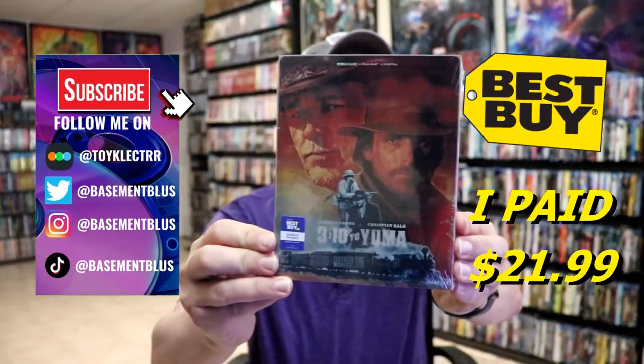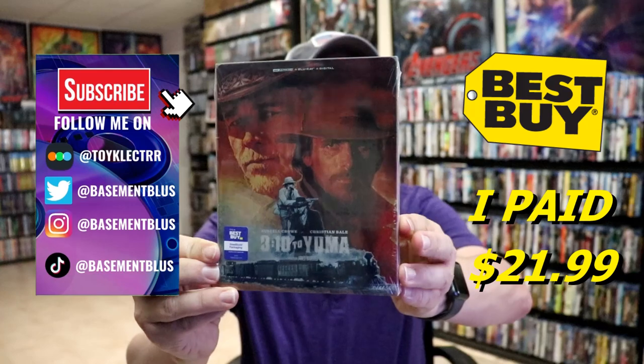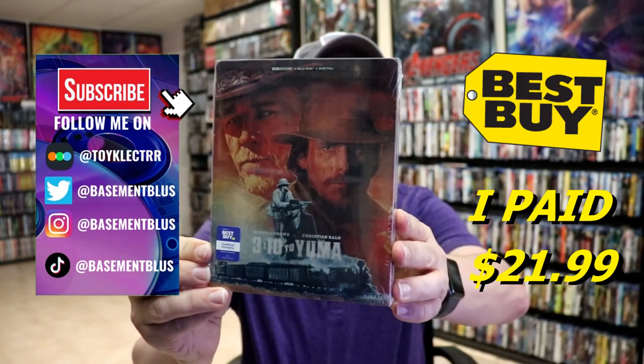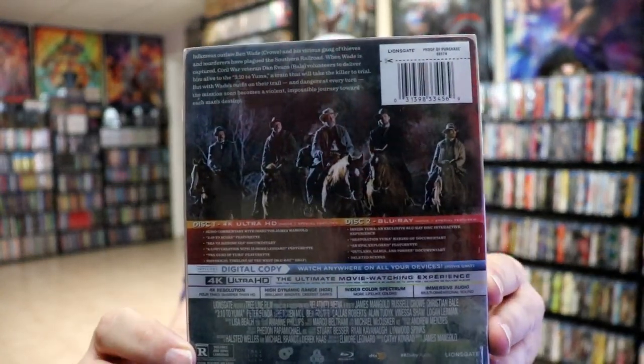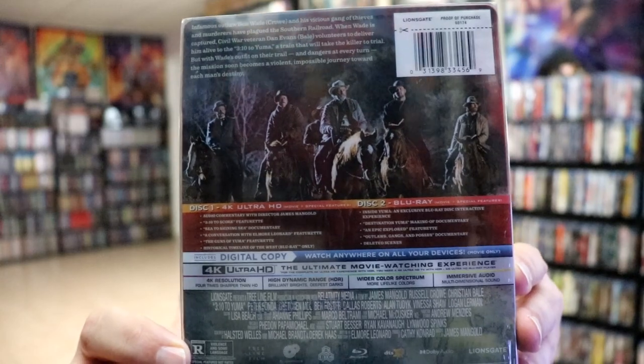I've received my copy of the 310 to Yuma Best Buy Exclusive 4K Steelbook. I received it early, so I thought I'd take time today to show you what it looks like. Here's the front, and here's the back. If you'd like to check out the special features, you can go ahead and pause and do so.